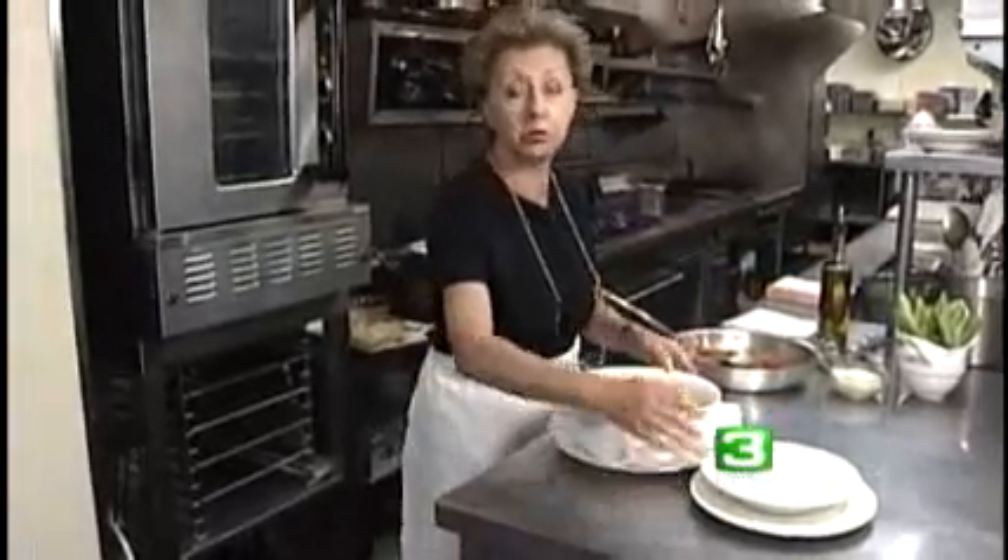This is fabulous. It is light. Thank you for watching me. Buon appetito. Thank you, Biba.